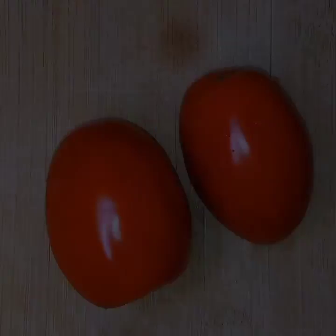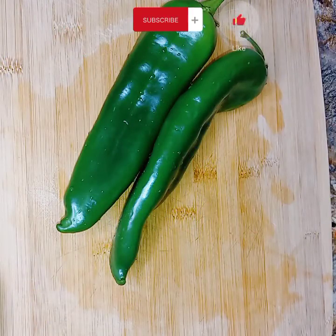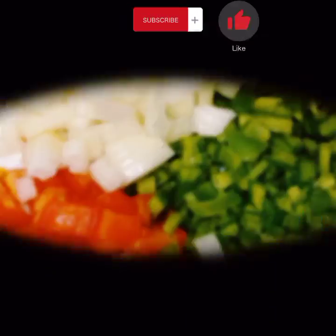We're going to go ahead and get these vegetables chopped up. And now we're going to do the cheese.